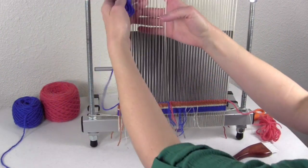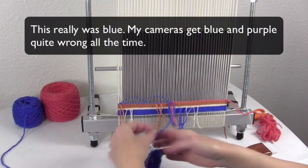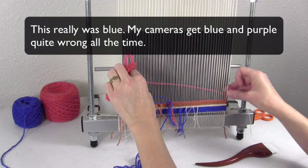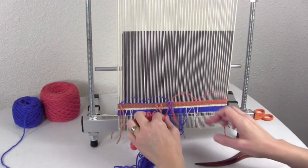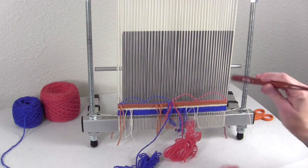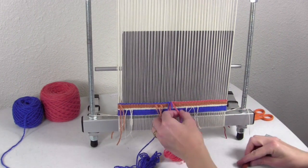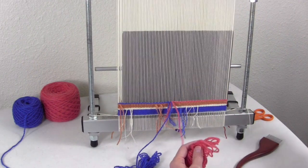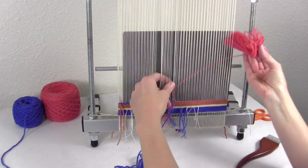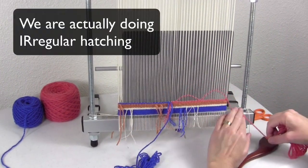For this first row, I'm actually going to bring the blue back to where I started. I want to create a full sequence at the bottom at the start, because otherwise I'm going to have a demi-douille with the full piece of yarn also, and you'll have little dots there. After you've done one sequence, then we can start alternating and doing our regular hatching.